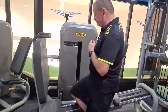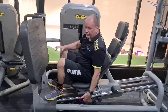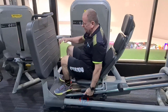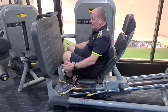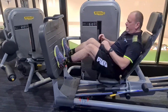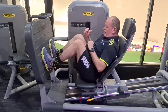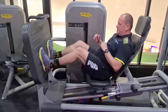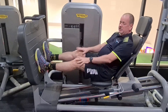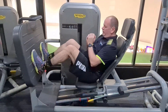We take a seat and adjust the yellow handle so we come far enough in that when we put our feet up on the platform, knees are bent at 90 degrees. Then we just push out, making sure we don't lock out the knees, and then come back in and press.